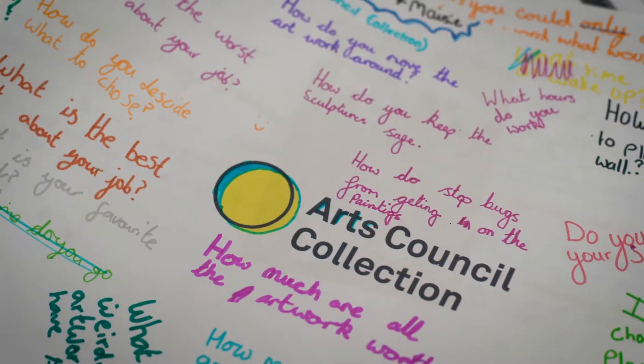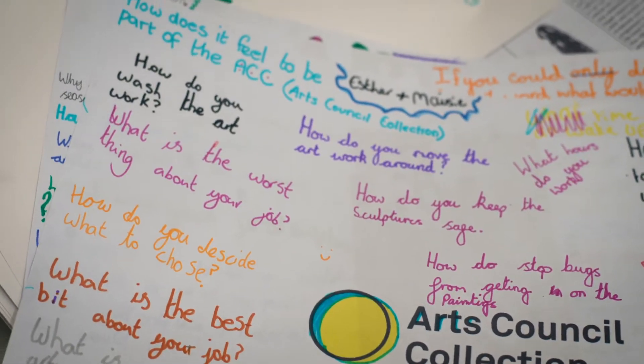The Arts Council Collection are a group of people who hold artworks like Calendula's Cloak that we're doing today. The Arts Council Collection also holds 8,000 pieces of artwork by 2,000 artists.